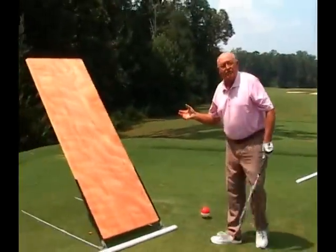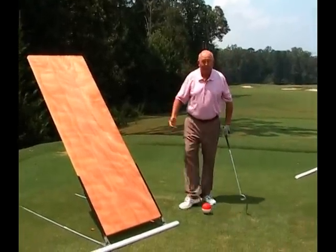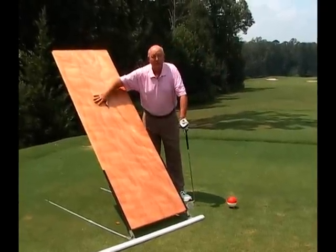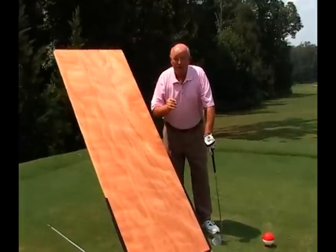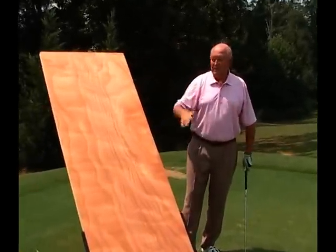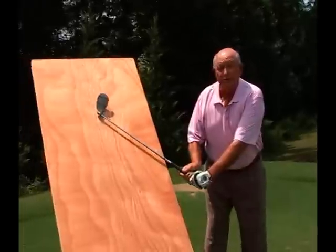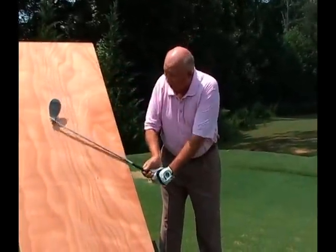Now let's go to the Door to Success. This item we've been very successful with over the years. We all talk about swing plane — we hear swing plane all the time. Well, a plane is a flat surface that has three or more non-colinear points. For the math students, they love that — geometry. In order to be on plane, you should have the club head and the shaft on the door.